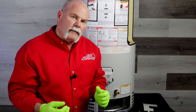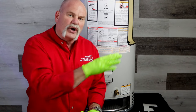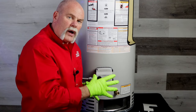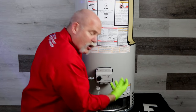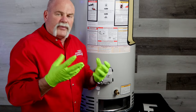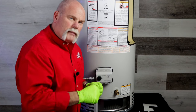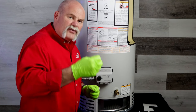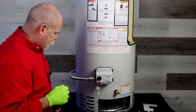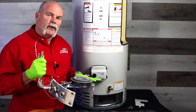Now when you pull the gas burner out, you're going to want to get a wet vac, reach up inside, and try to clean it out as much as you can. On these FVIR water heaters, they literally draw air down through the bottom and up through there. That keeps the spark and the flame from coming up inside. You want to make sure that area is really clean because that's where your water heater gets the fresh air in order for the burner assembly to work properly. Now we're getting ready to put the burner assembly back in — we've already cleaned everything really well.